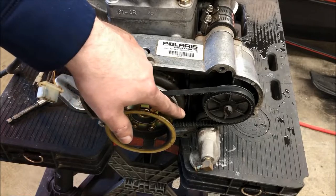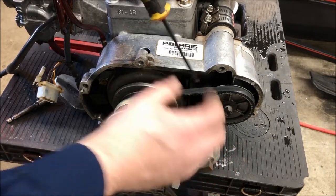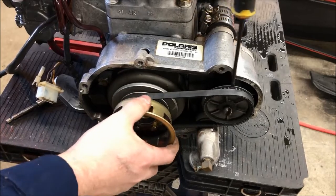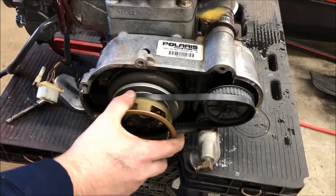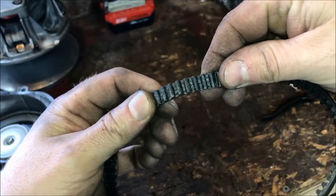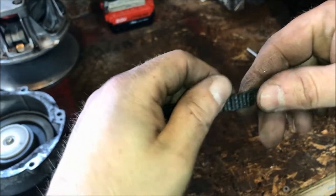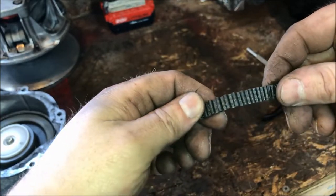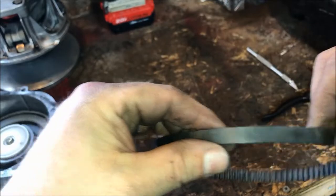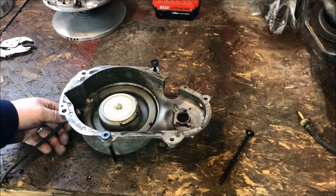On first inspection it actually looks pretty good, but we're gonna pop the belt off and check the cogs and make sure there are no cracks. To pop it off, just roll the engine over and put a screwdriver behind the belt to guide it off. Looking at the belt on the bench, I'm checking for cracks down in the valleys — it actually looks pretty good. No signs of any impending failure, and the surface looks good too. Looks like this belt was changed not too long ago, so we're gonna reuse it.